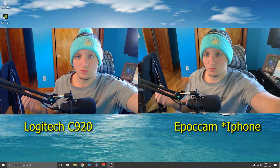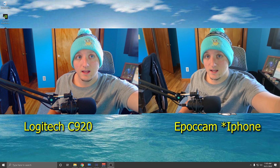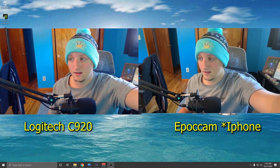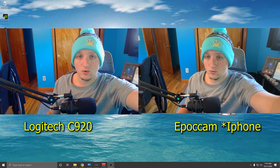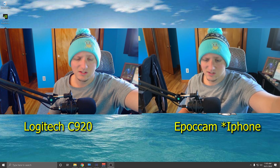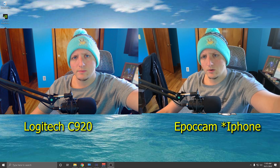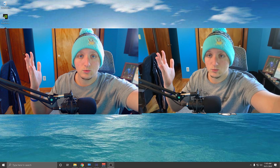The quality difference is not that much. If you don't have a webcam at all, this is such a good option — for only $8, or if you have an extra phone laying around, it's a great choice. It's very simple and easy to set up. If you guys have any questions, leave them down below — I'll answer everything. Thanks for the support, consider subscribing and leaving a like, and I'll see you guys in the next one.